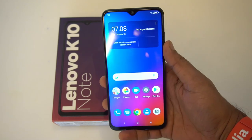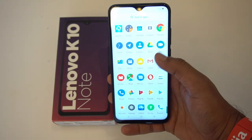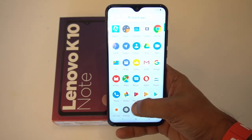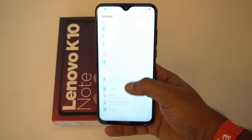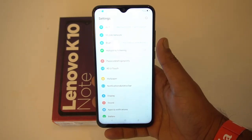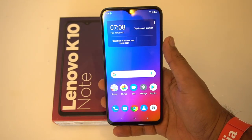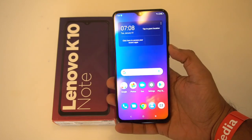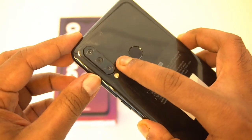Looking at the software, this device runs Android 9.0 out of the box with ZUI — Lenovo's UI customized for India. It's mostly stock-like but with some customizations. A couple of apps come pre-installed, but the company claims these can be uninstalled easily without any issues.